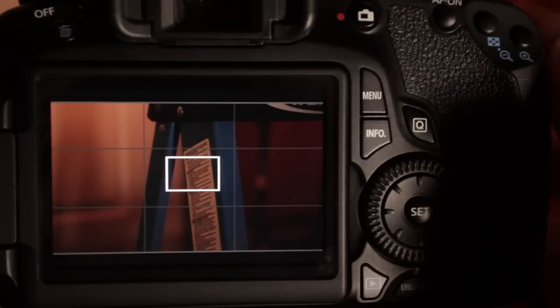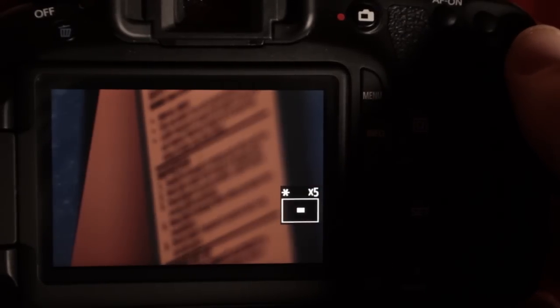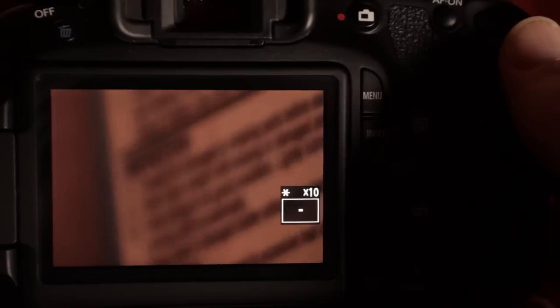Some of the other stuff that I really like is the digital zoom, where you punch in and it lets you get that critical focus — very important — 5 times, 10 times. Other cameras have that as well.